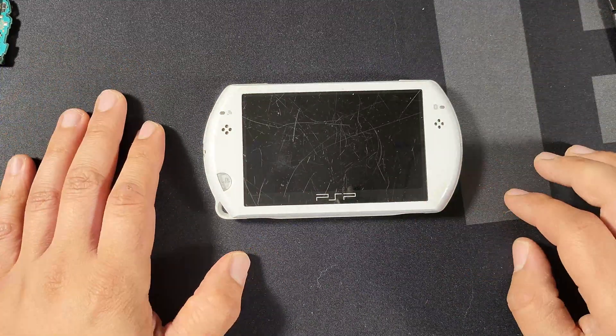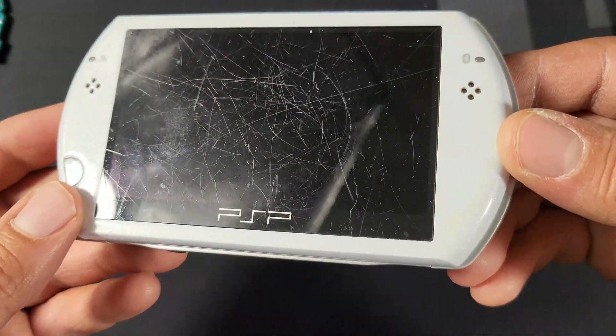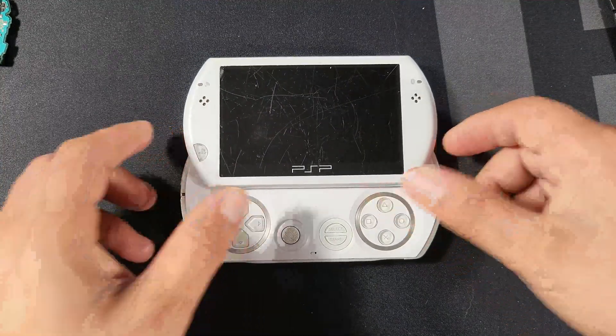Hey guys, this is Adam with Adam Tech, and today we're going to be fixing this very broken PSP Go. The first glaring issue is the screen that looks like someone dragged it behind their car while driving home one day.